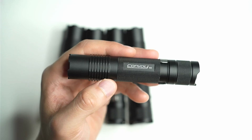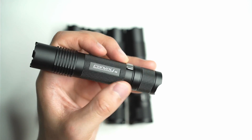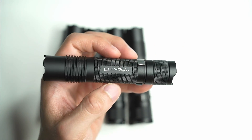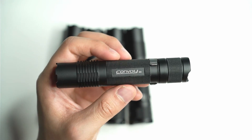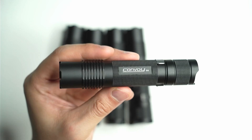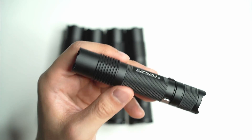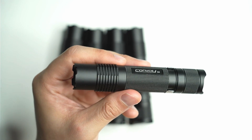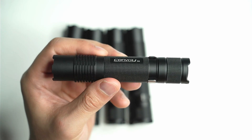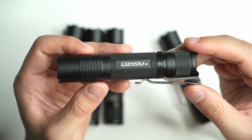If you're worried about heat, you can program it to remove the 100% mode. Convoy does push their lights quite heavily in terms of performance — they're still safe to use, but at a certain point you're really not going to be able to hold them; I had to hold it right at the end during testing because it was just too hot. I also wish there was a momentary mode, which would mean installing a forward switch — if that's something you'd like to see, let me know so I can pass that feedback on to Simon. Overall I really think Convoy's nailed it with the S8.